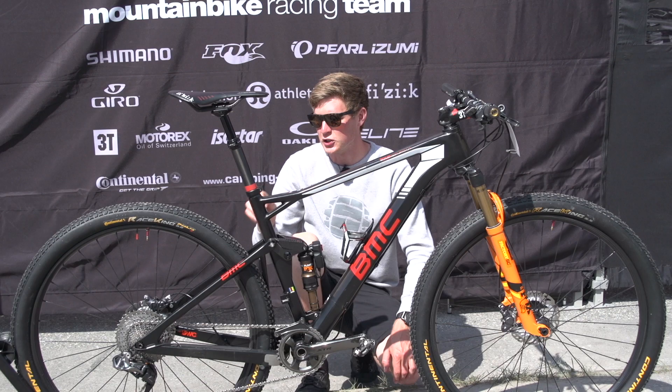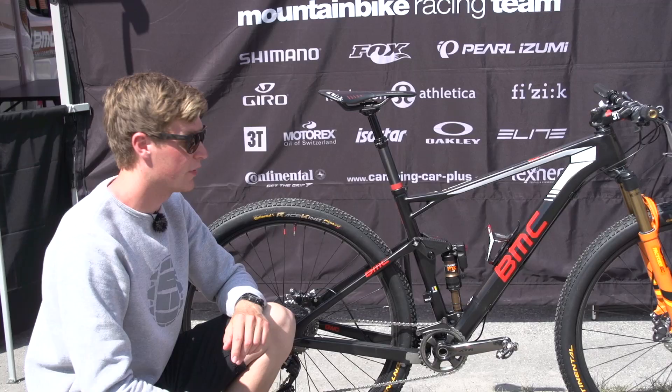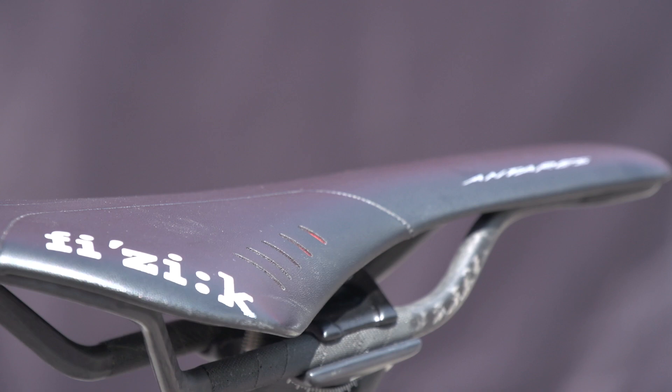Tyres are supplied by Continental — they're the Race King, 2.2 inches in width. He's got a set of 160mm disc rotors both front and rear, and they're the Ice-Tech ones. The bike's finished off with his name on the top tube, the French flag, a KS LEV seat post, and a Fizik carbon railed saddle.